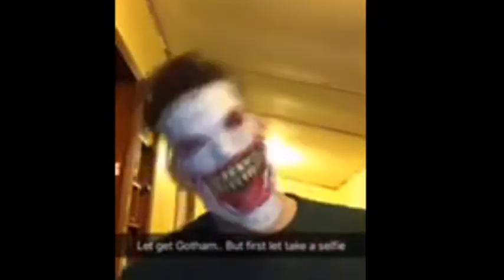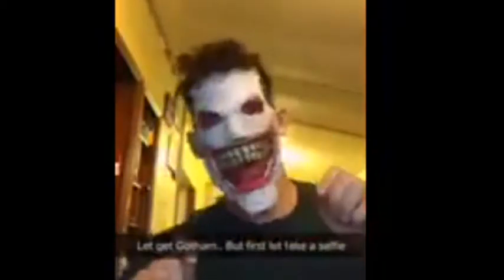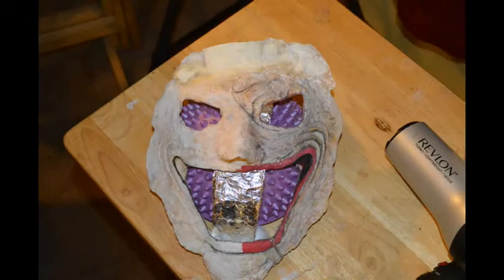Let me take a selfie. I thought I would share with you a little clip from my boyfriend being funny.